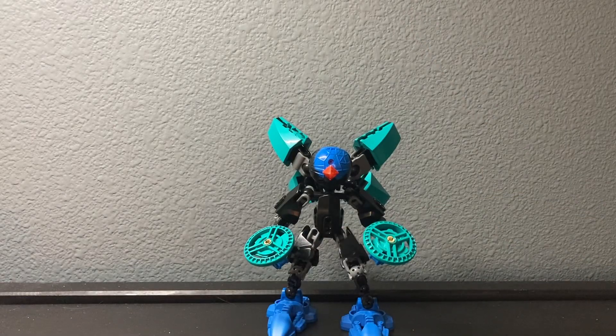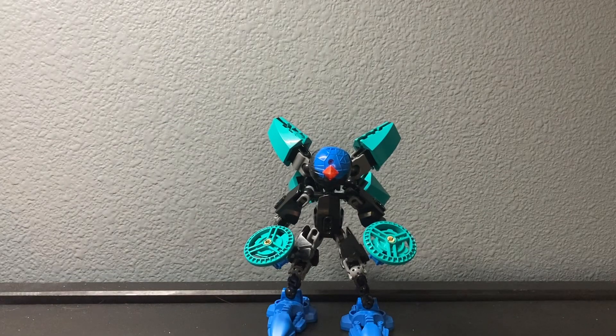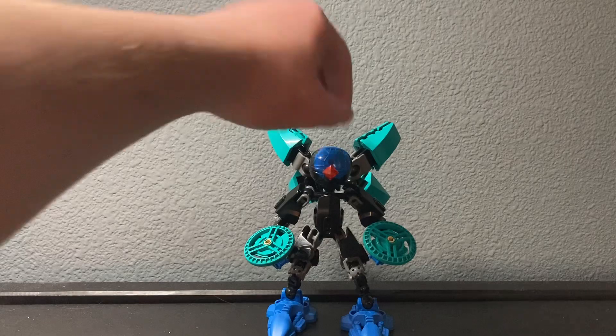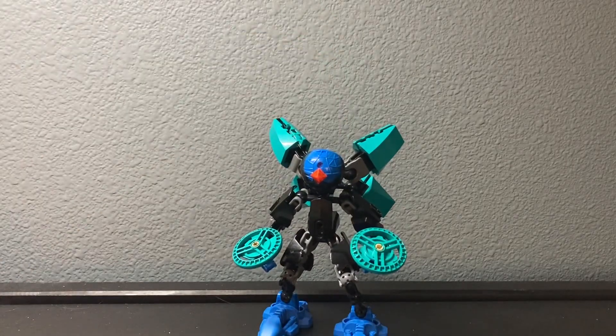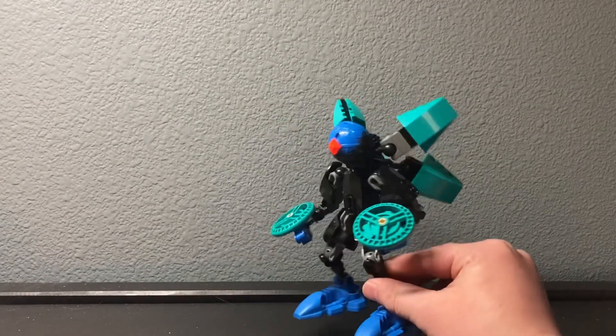Hey, it's me, the great Taco. Today's video was originally planned to be a mock review redux, but I couldn't decide who to do. Instead, I built this old dude, Prismi, last night, so I thought I'd do a video on him.